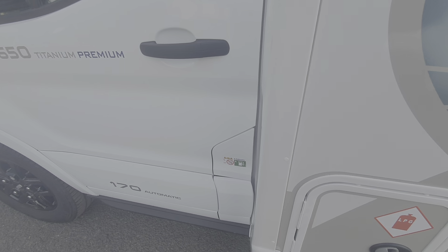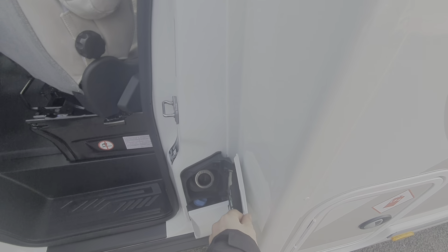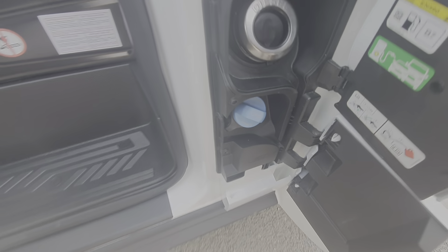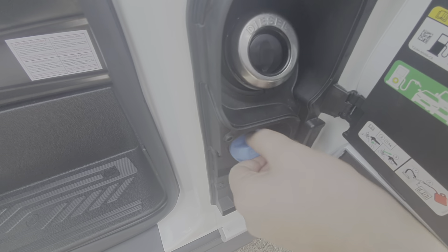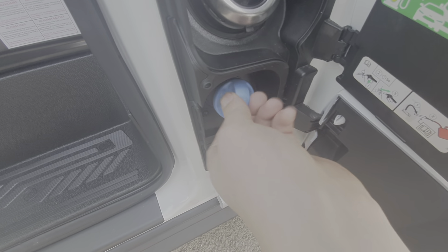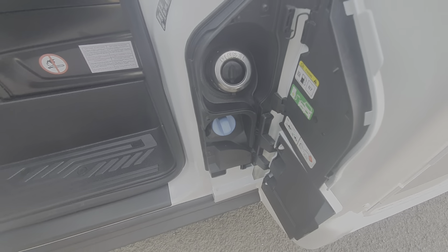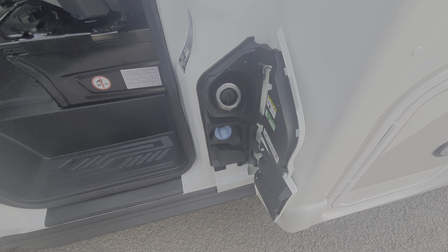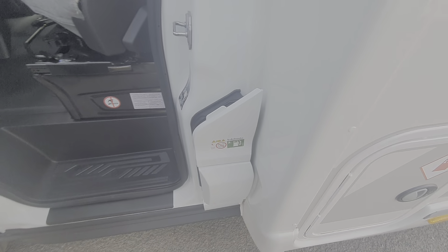Next to the gas locker we have the fuel filler — that is where the diesel goes in. Underneath that you've got your AdBlue additive, which is filled by unscrewing that cap. At filling stations now they've got pumps which are very similar to the fuel filler pumps. When AdBlue is required, it comes up on your dash and actually gives you a countdown to how many miles you've got before AdBlue is required. So that's your fuel filling section.